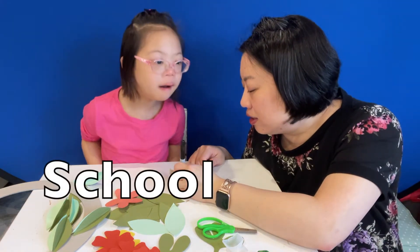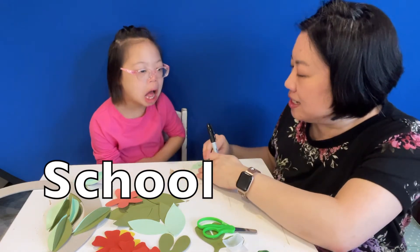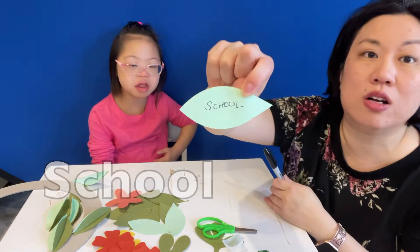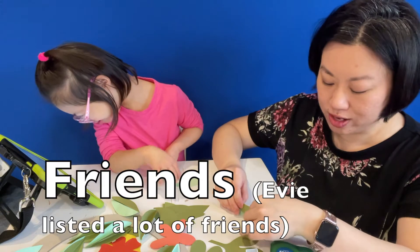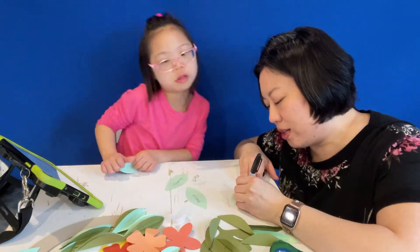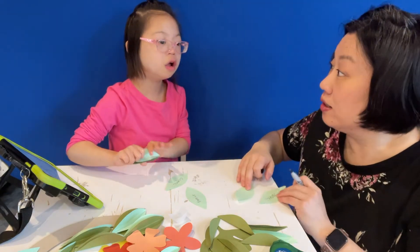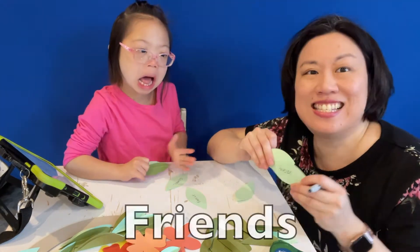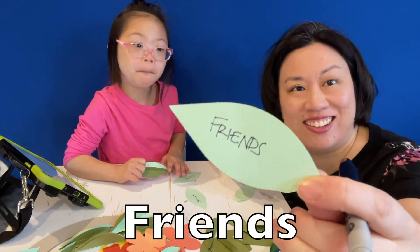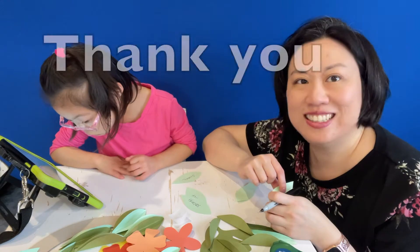School. School starts with the letter S — it's for school. I'm thankful for my friends too. What letter does friends start with? Yes! Friends starts with the letter F. Good job, Evie. That's right.